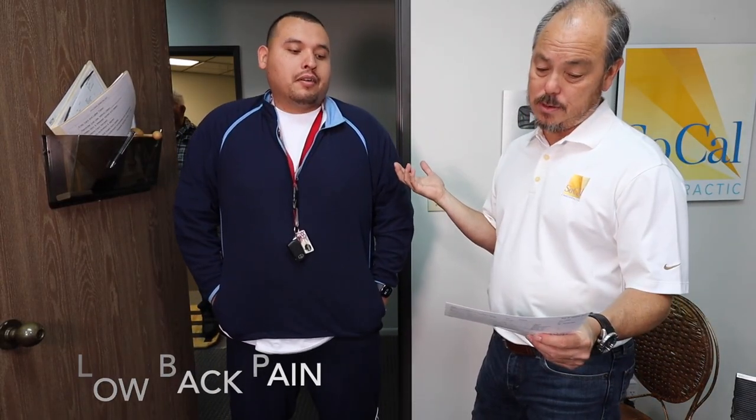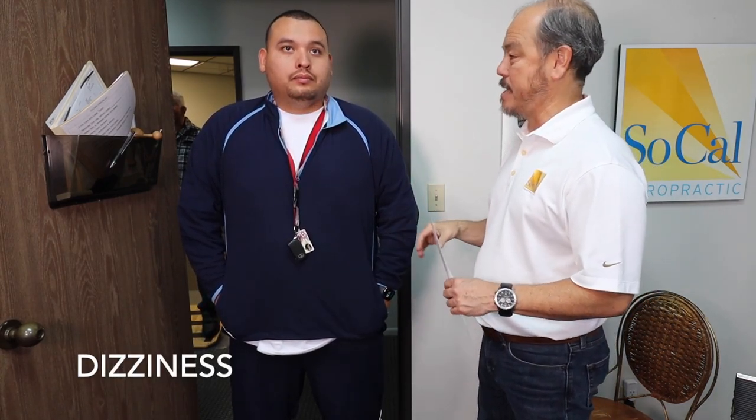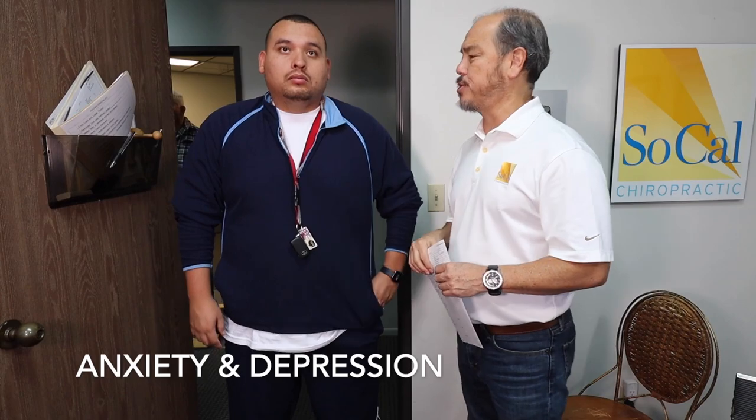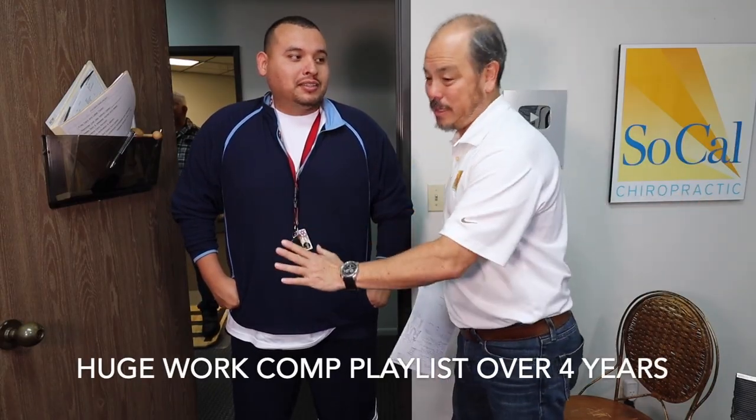We had neck pain before — way better. The dizziness, once-a-week dizziness — do you have any? Ringing in the ears two times a week? No, I don't have them anymore. Heart palpitations? I haven't felt any heart palpitations in the past two weeks. Anxiety, depression — did that feel like it's changed? I'm just happy that I feel better, man. Four weeks? This will be on a playlist — his work comp playlist — so there will be a bunch of videos to watch his whole four years together.